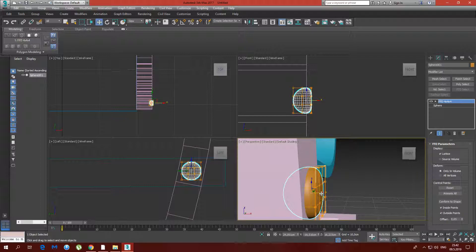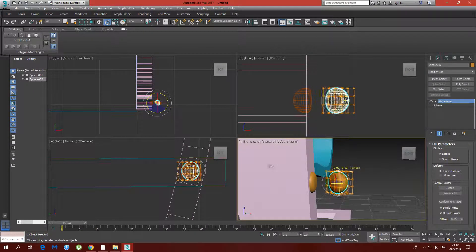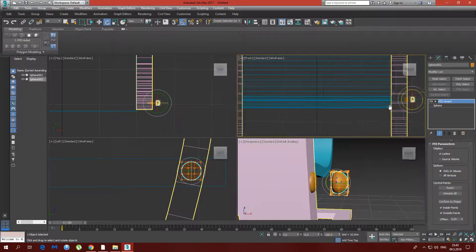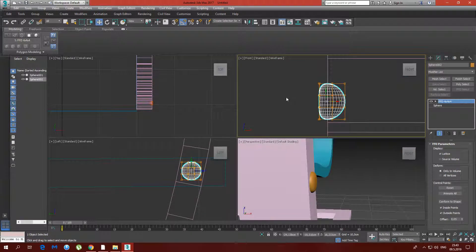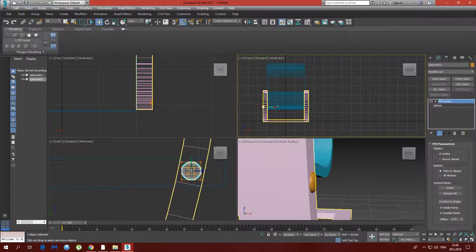I'm going to make two of these for now. I'm going to rotate this one 180 degrees using angle snap because it is for the other side, and now move it to the other side. Something like that — here, and that's perfect. I like it to be perfect.